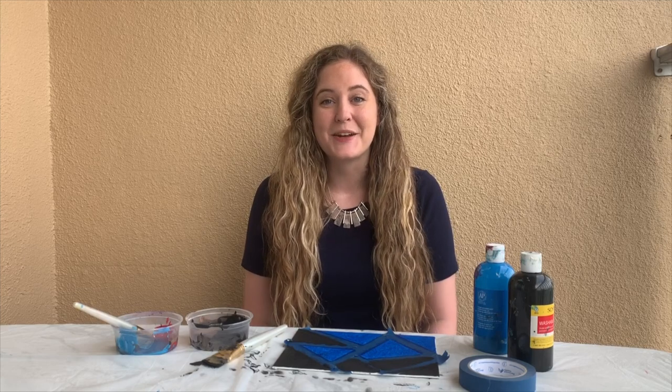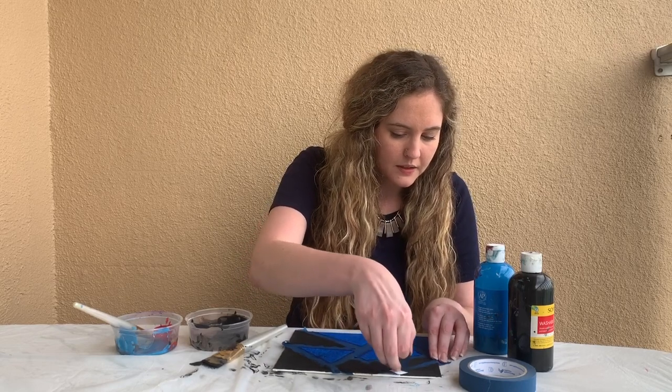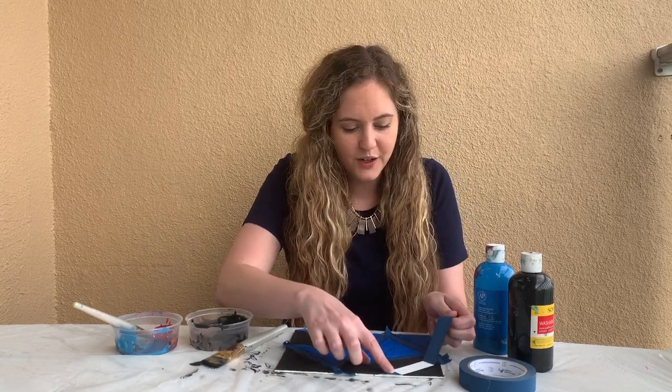Once you've filled in all the blank spots on your canvas, give your paint some time to dry. My paint is dry, which means it's time for my favorite part. Before you try this next step, make sure that your paint is completely dry so that it doesn't smear or drip. What you'll do is very carefully begin peeling back layers of tape to reveal the artwork underneath.